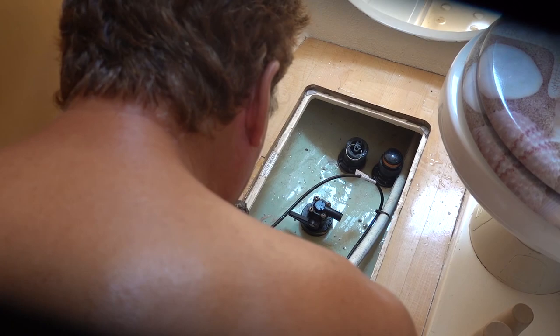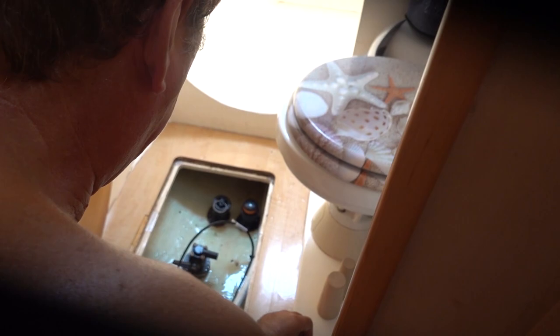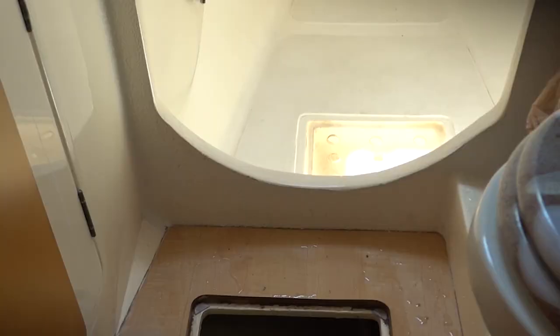It's got barnacles and crap on it? Yeah. So you're going to clean that up right now and then replace it. I ain't cleaning it up. Show that barnacle grossness again — the speed wheel's completely jammed, our sensor's covered up. This is why it's not working, so all this has to be cleaned off.